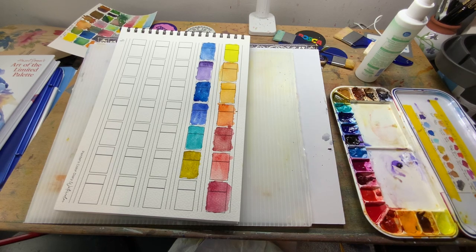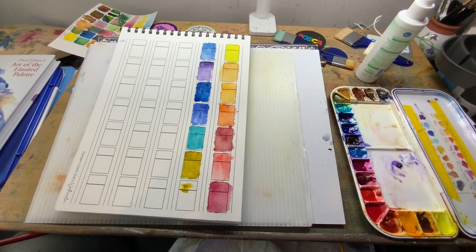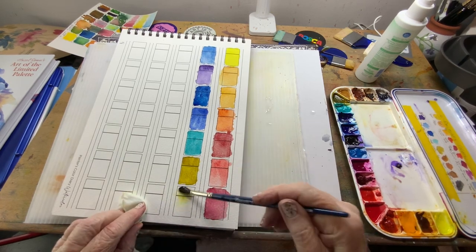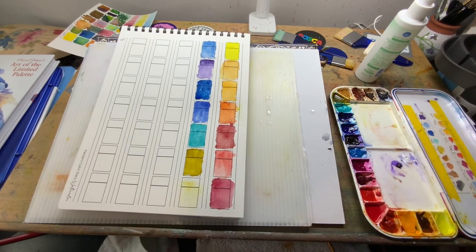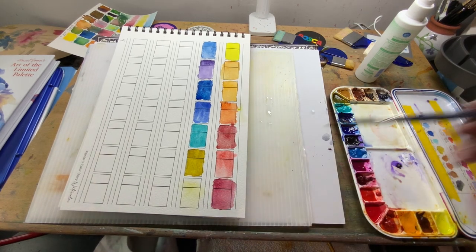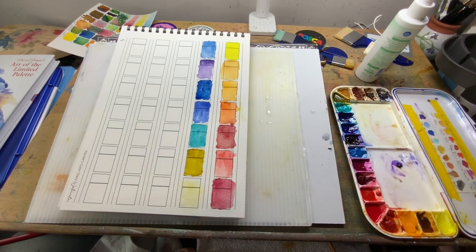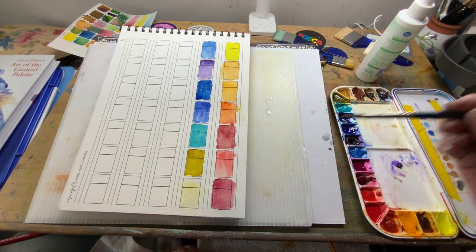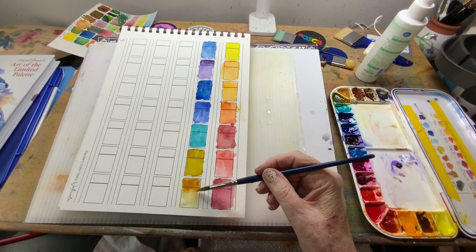My next one is raw umber. There you go — you can see that it's a nice landscape color.